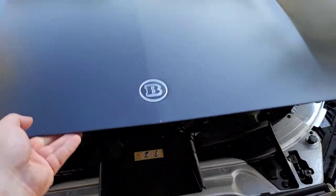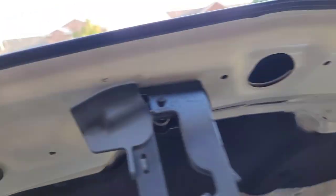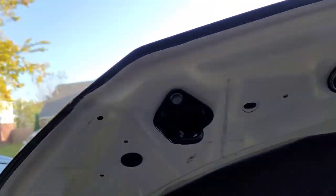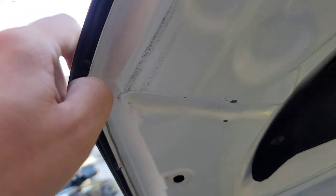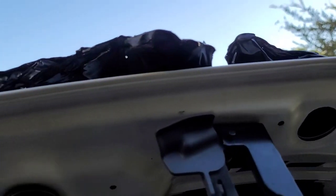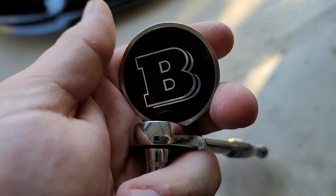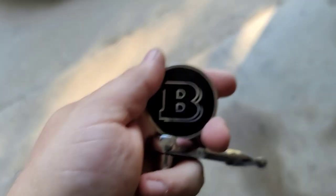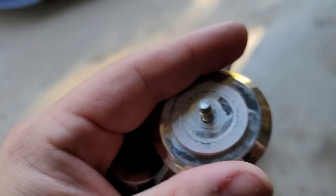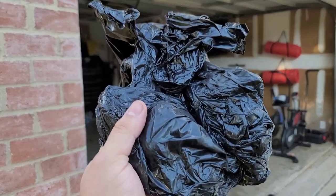If you're gonna unwrap a car like this, what's gonna be the most satisfying piece? The hood — so let's work on that first. See on these here, it's all white underneath. They literally just folded it around the edges, so it should be pretty easy to get it started. This stuff is sticky. It takes a little longer than it looks. I wish you guys could feel how heavy this thing is.